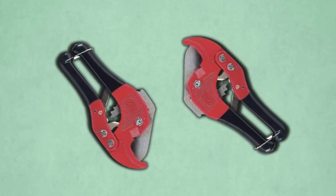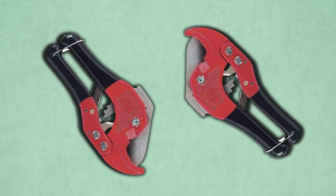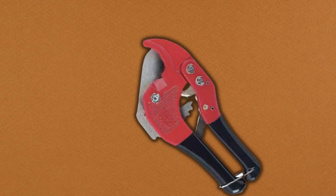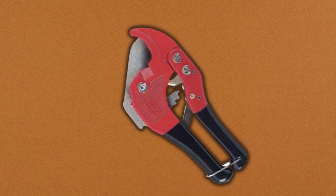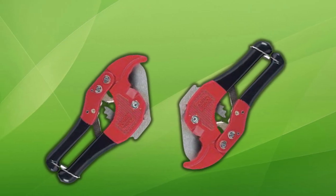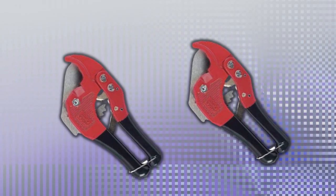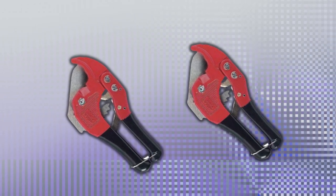This tool is made from heavy-duty aluminum steel, ensuring its durability and long-lasting performance. The blade is sharp and made from heat-treated steel, ensuring clean and precise cuts every time. The blade is also replaceable, so you don't have to worry about it getting dull after repeated use. The rubber-covered handles provide a comfortable grip, making it easy to use the tool for extended periods. The low price of this tool is another standout feature, making it an excellent investment for DIY enthusiasts or professional plumbers.